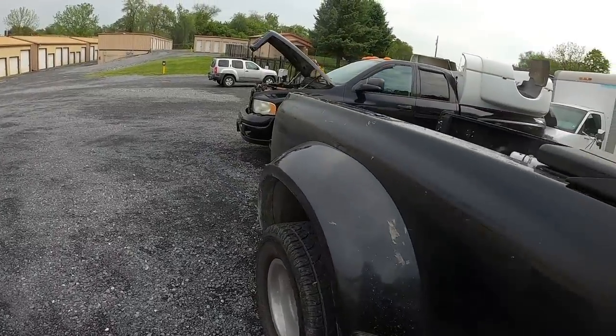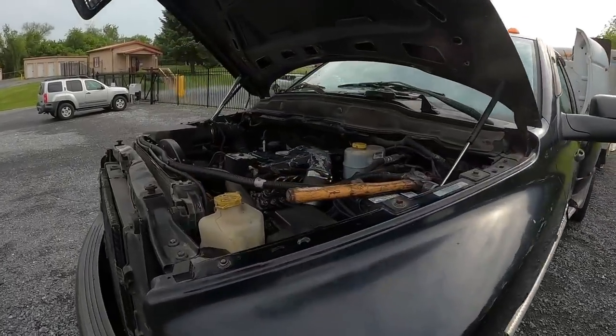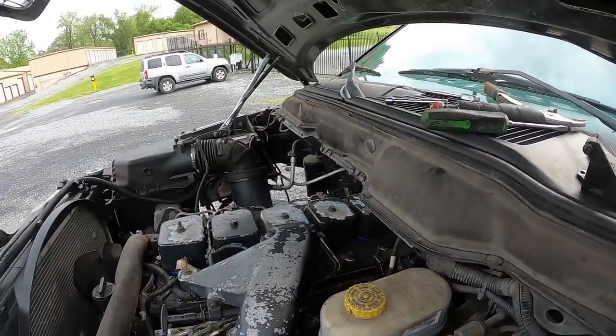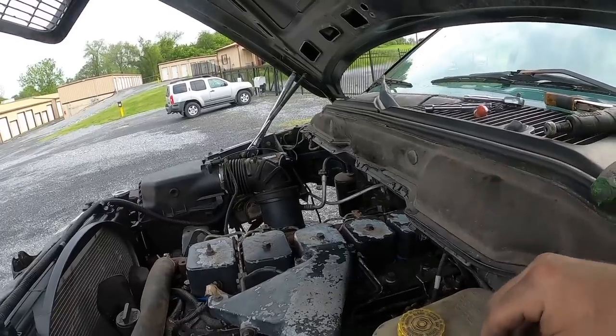Hi guys. I know how you said you like meaningless videos — appreciate you guys that have stuck around through all this stuff. So we're working on this thing again today; it wouldn't start yesterday. I took the AFC housing off.